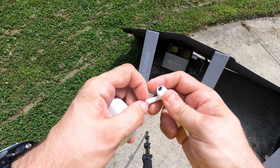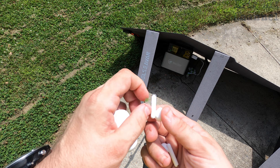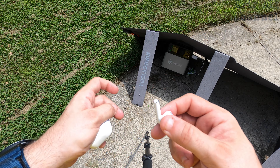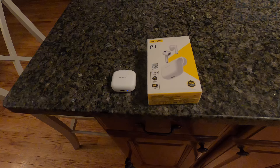When you take the earbuds out, you need to understand that they put plastic on the bottom, so you have to take that plastic off — there's a green tab as well. That's so they can charge, because the bottoms are where they connect to the case. I got to try the Pizen P1 earbuds for a while.